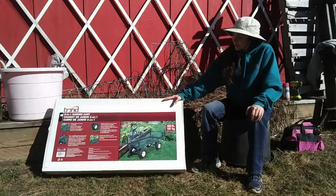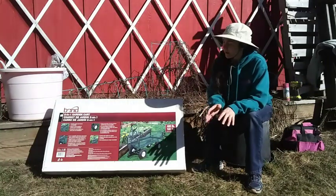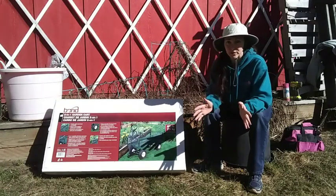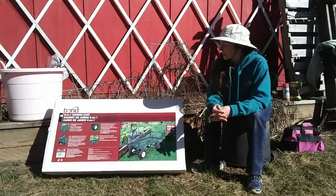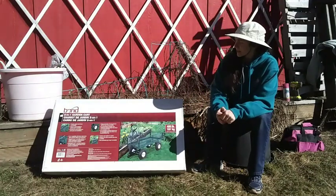The cool thing about these is that the sides come down. You can either have the sides up or the sides down so that if you need a wider flatbed you can just do that, which makes it really handy for debris and for tables. I've used these for my booth setups at the expos and various fair events — I'd just pop the sides down, set the tables on top, and pull the tables. It was really great.